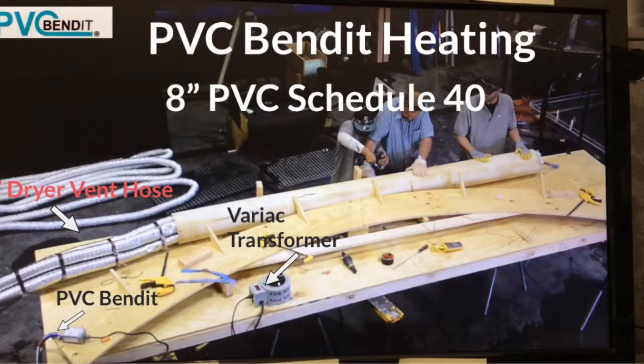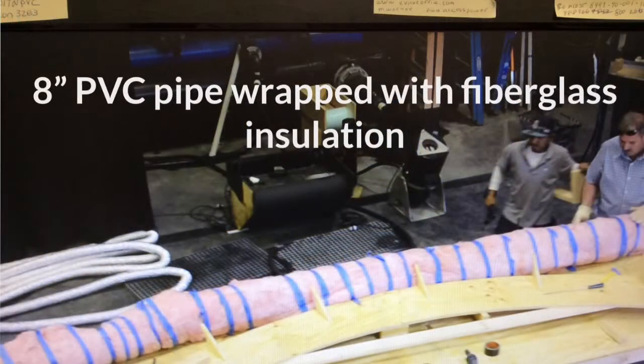The tools and supplies used are a 20B PVC Bend-It, a Variac Transformer, 3-inch dryer vent hose cut to length, some fiberglass insulation around the pipe, and a wood form.